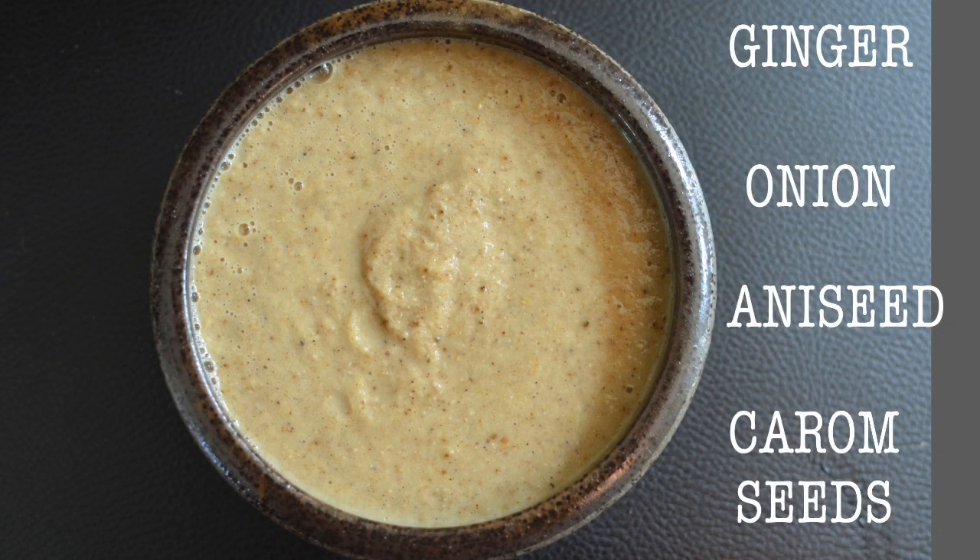Please forgive my croaky and nasally voice today — I hope you can understand me. For the first time ever I'm suffering from hay fever, but it's not going to stop me from doing my videos. So here I have my blended mixture of ginger, onion, aniseed, and carom seeds, which I'm going to infuse the flavours into my goat meat.